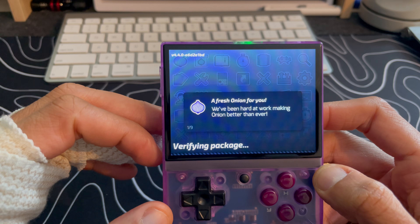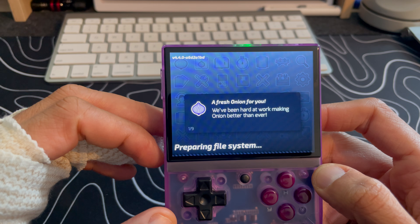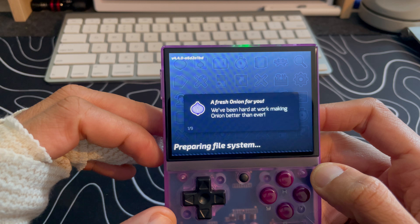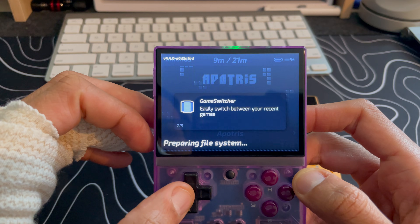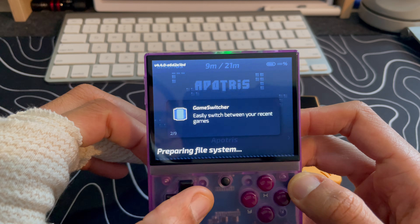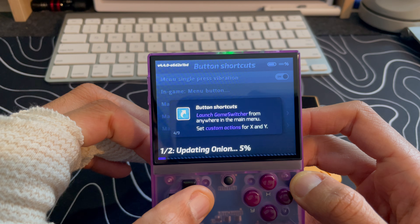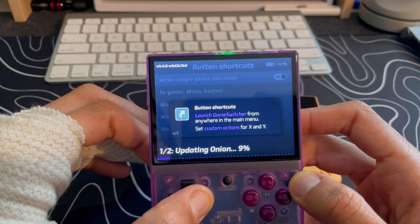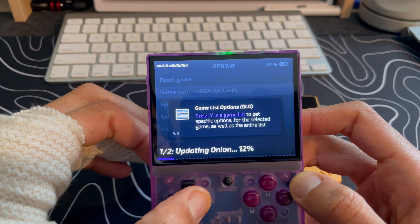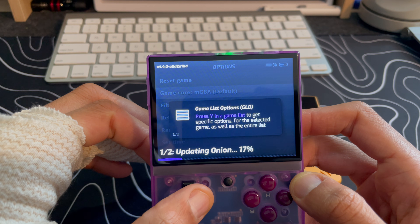We see the fresh Onion splash screen — they've been working hard making Onion better than ever. Preparing the file systems. Game Switcher — as always, easily switch between your recent games. Tweaks — all the tweaks and tools you need to make it your own. Button shortcuts — launch game switcher from anywhere in the main menu, set custom actions for X and Y.